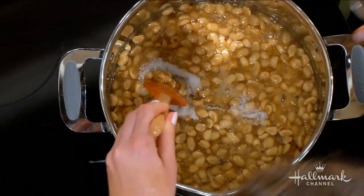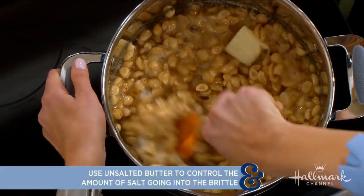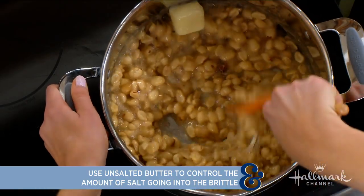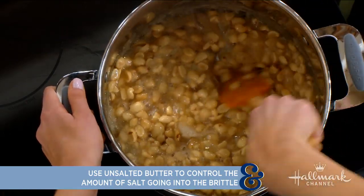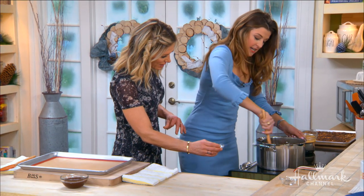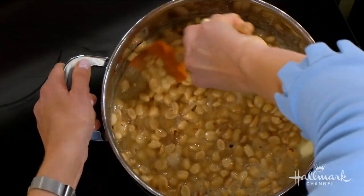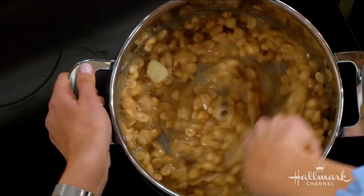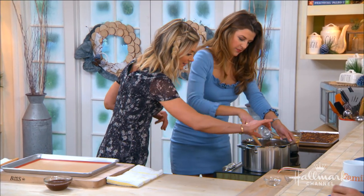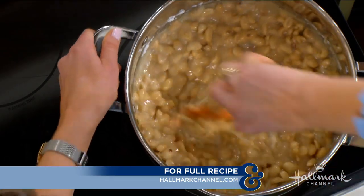You really have to stir here — whichever arm you use is going to get a workout, a real gorilla arm. Then the baking soda goes in at the very end, once the butter is melted. Go ahead and turn off the heat and add it in. It changes the color and makes it a little more airy — almost like a volcano effect.